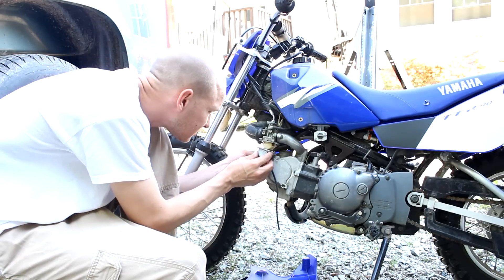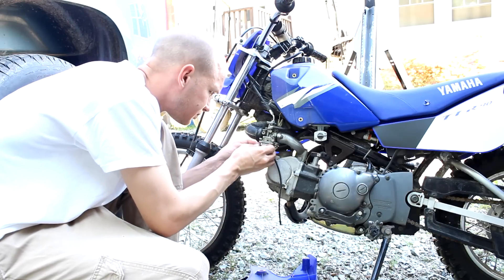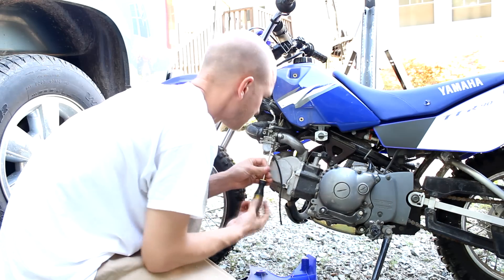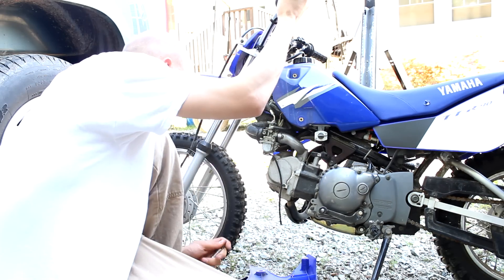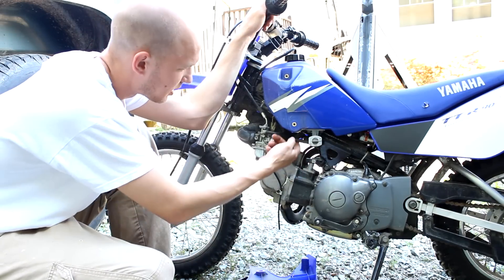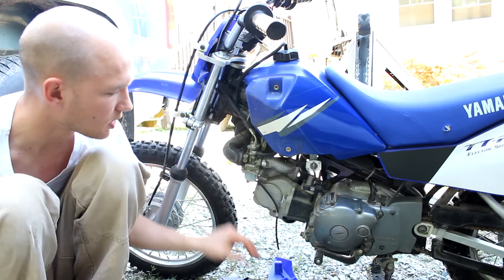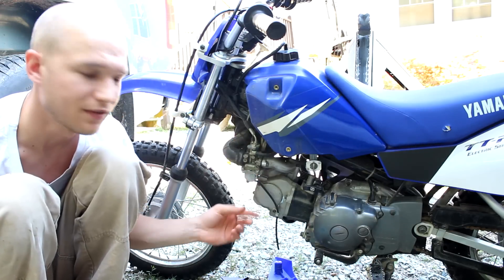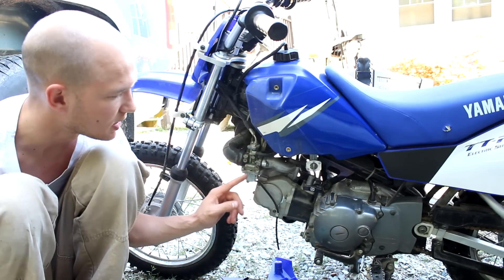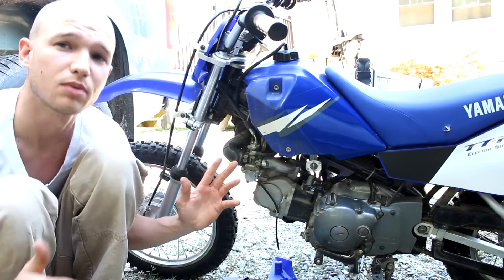Then it's just the reverse process — you've got four screws. You do want to make sure to turn the fuel on before you get started, before you start the bike, or else it's not going to run. For the time being, we're going to leave this plastic cover off and run it around to get it started up and make sure we're not seeing any leaks, because we didn't replace the gasket.